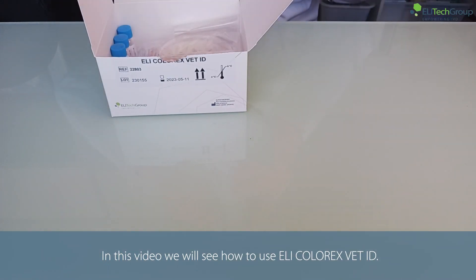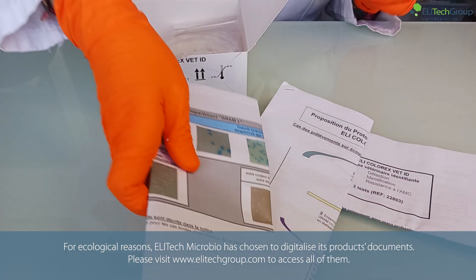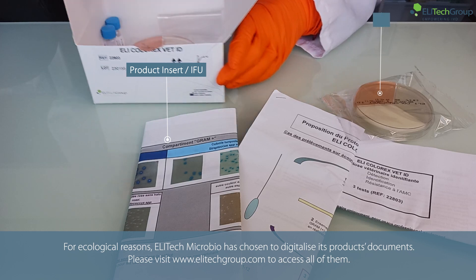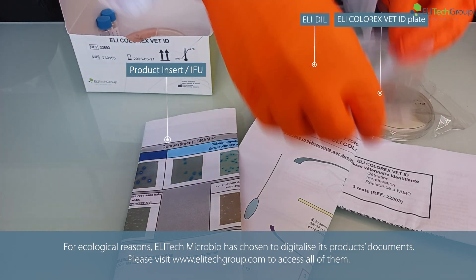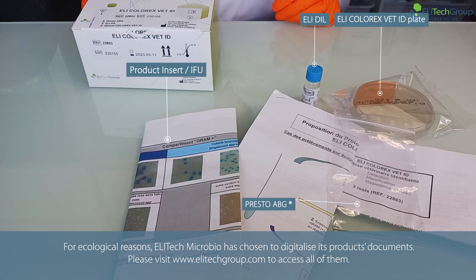In this video we will see how to use Ellicolorx VET ID. For ecological reasons, Ellicolorx Microbio has chosen to digitalize its product documents. Please visit www.ellitechgroup.com to access all of them.